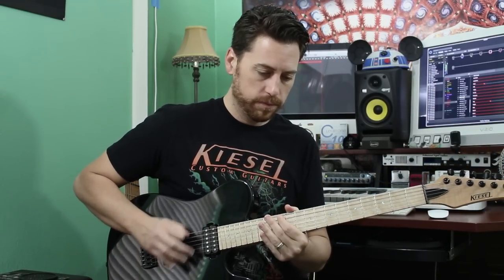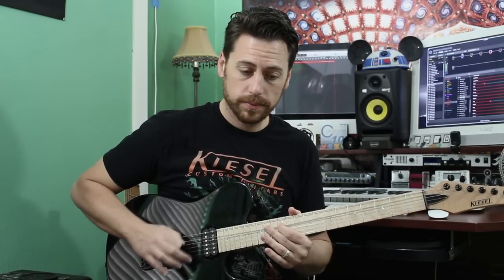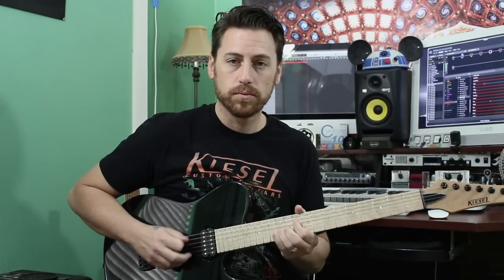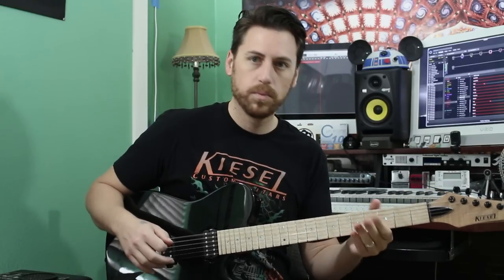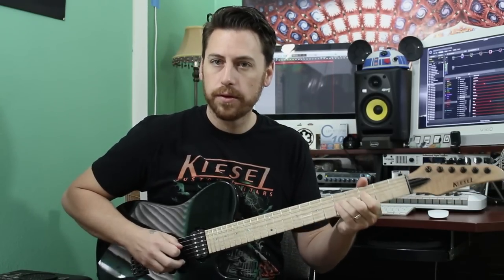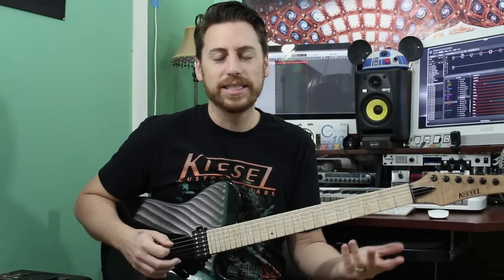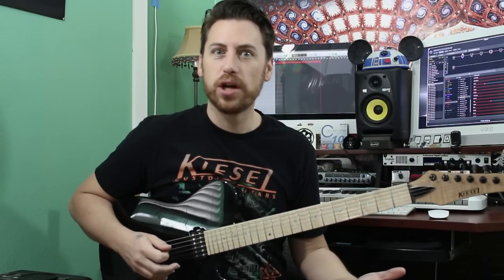Second guitar solo. You kind of have those bluesy ideas going on. I like to do this — I'm not sure exactly what he's doing there, but it's the end of a solo and it doesn't really matter. I like to do that, or some variation of that, coming out of it.